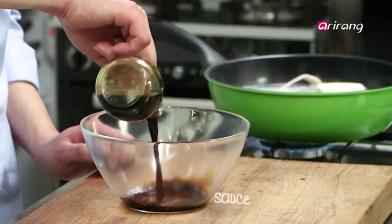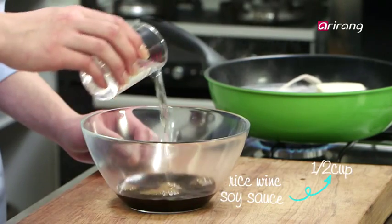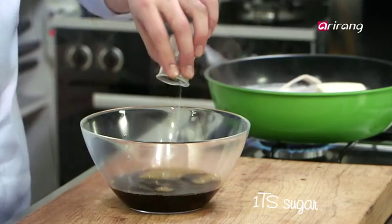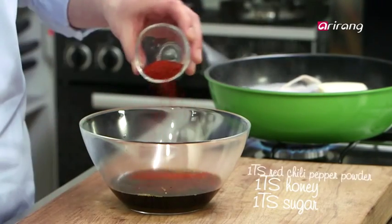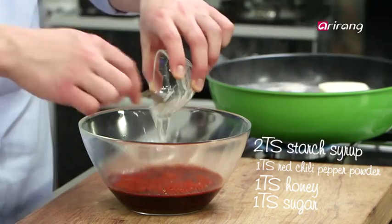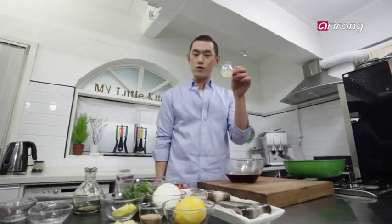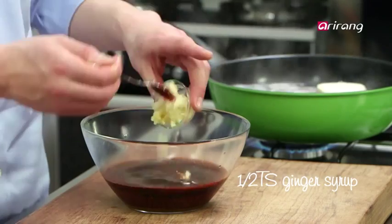Meanwhile, we can prep our sauce. What we need are soy sauce, rice wine, sugar, honey, red chili pepper powder, corn syrup, gochujang, then ginger juice, and garlic.